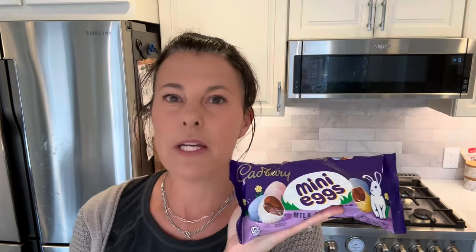All we need is Cadbury mini eggs, sweetened condensed milk, and some heavy cream. I can't wait to try this. Let's get started.